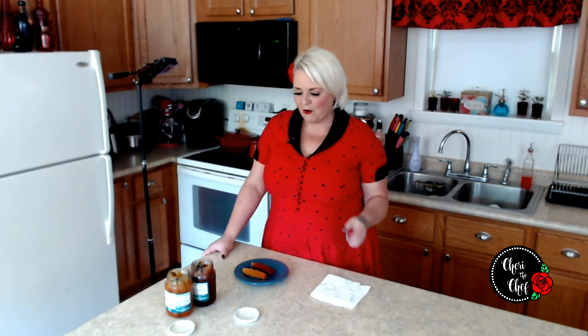If they have them where you live, pick up a jar and let me know if you like them or not. Or better yet, make them like I did and let me know what you think in the comments below. I thank you so much for watching. I'll see you next time. Bye!